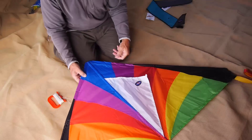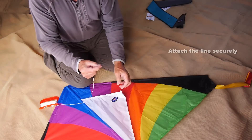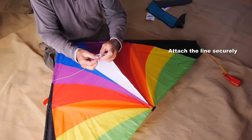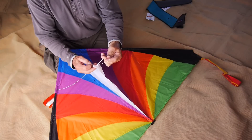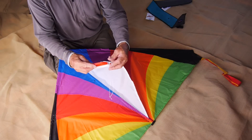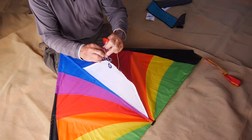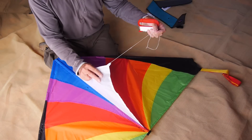Turn it over to tie on the flying line, which goes into the tab on the end of the keel. You've got a loop on the end of your flying line. Push that loop through the tab, open up the loop, and put the handle through the loop. Then pull the loop tight. No need for any knots — that's as secure as it can be.